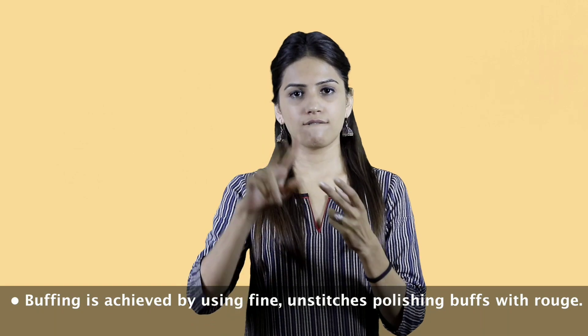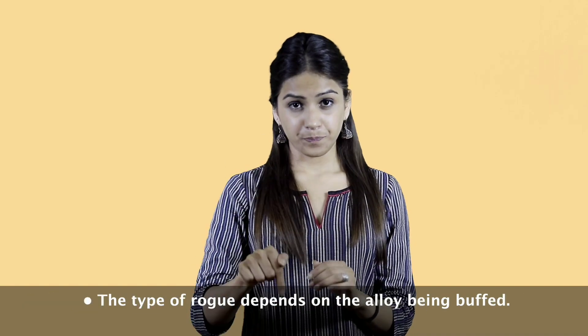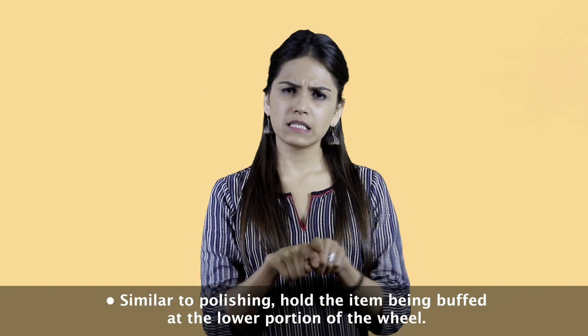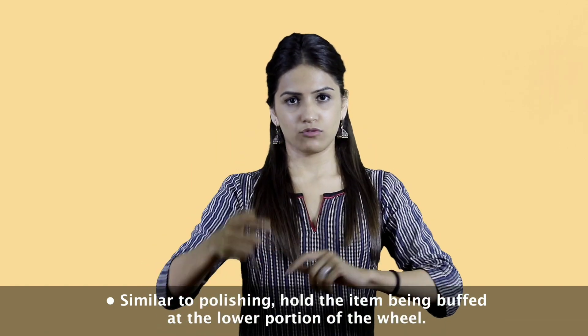Buffing is achieved by using fine and stitched polishing buffs with rouge. The type of rouge depends on the alloy being buffed. Similar to polishing, hold the item being buffed at the lower portion of the wheel.